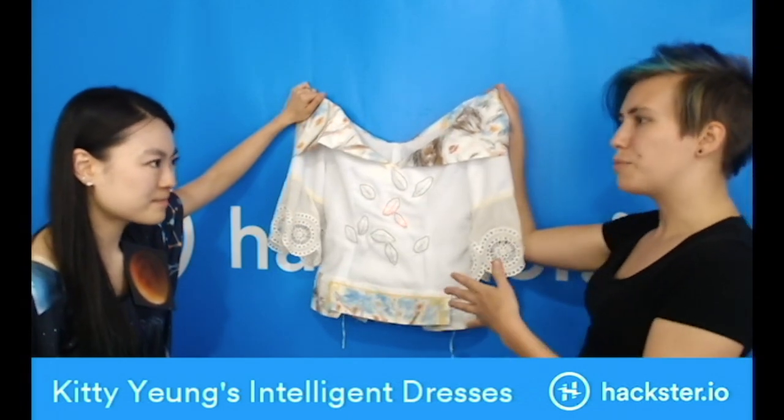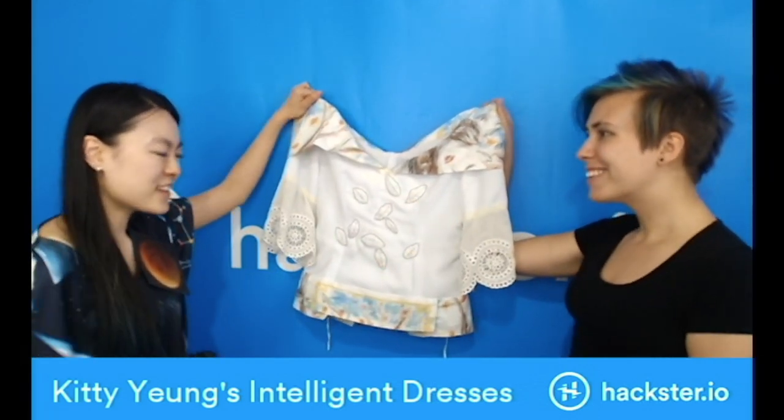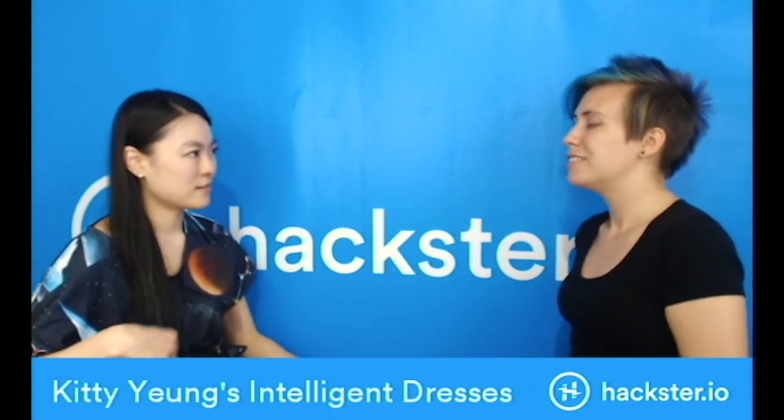How did you make the jump from applied physics to fashion? I don't think it's necessarily a jump — I think it's pretty natural. I actually always did art. When I was a kid, I liked music and art — I painted, played the piano, and sang. I'm still singing and playing the piano, and I learned harp. At some point in my student career, I had to make the choice between science and art.